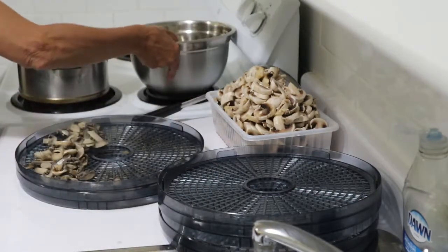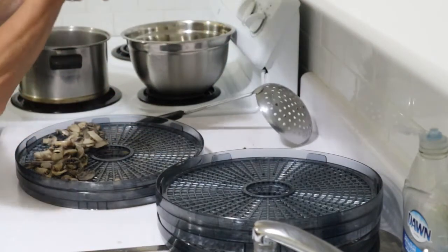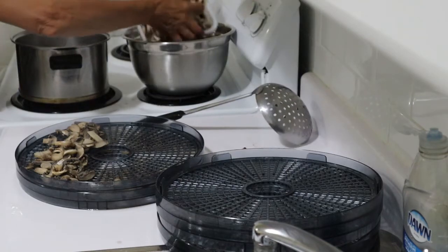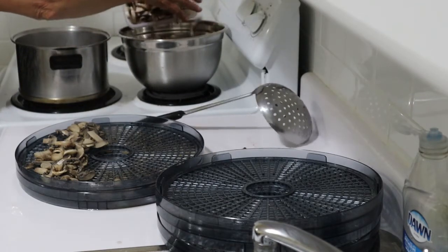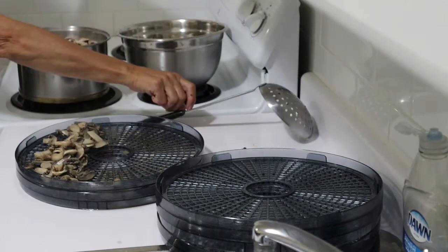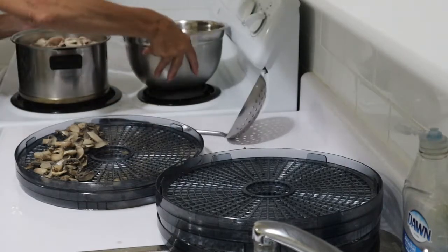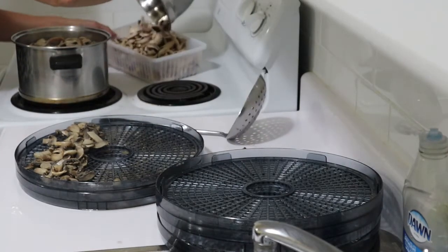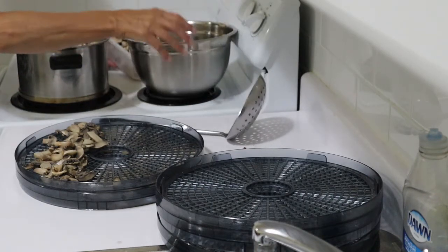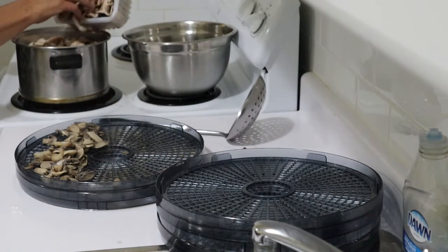The water is boiling and this batch can go in to be blanched. Perhaps I'd better do a few at a time — definitely too many for that container. We'll put a few more in and do half a load each time.